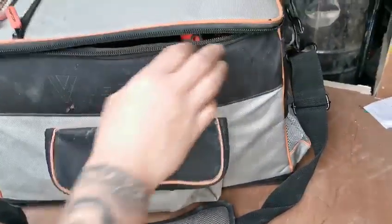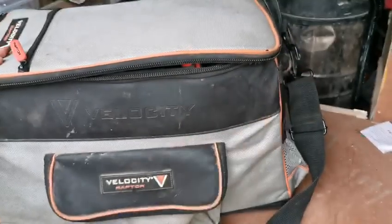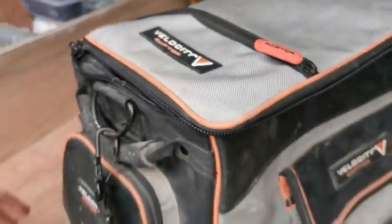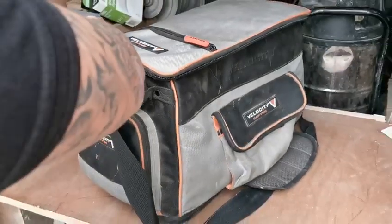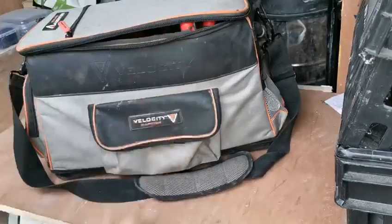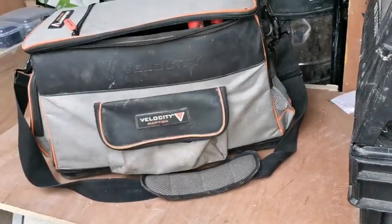I'd say I've had it for a year, can't really say much wrong with it. Only problem is this zip's broke, but it's going to fray — it's wear and tear, I've done quite a lot of installs with it. I'd recommend it to anyone who does a lot of installs, it's a nice strong bag. Thanks for watching.